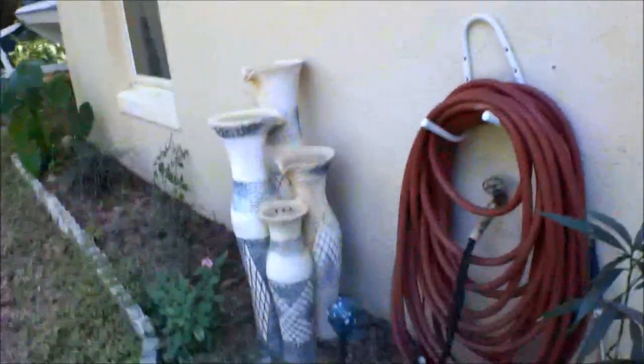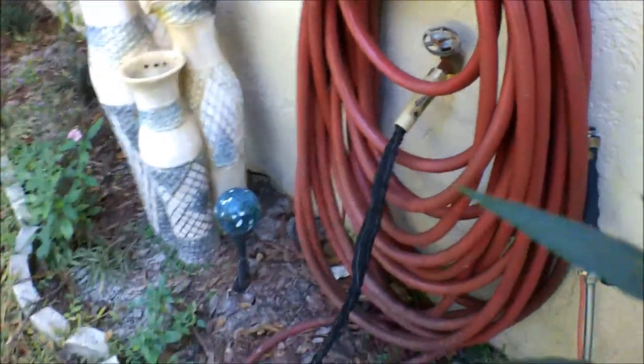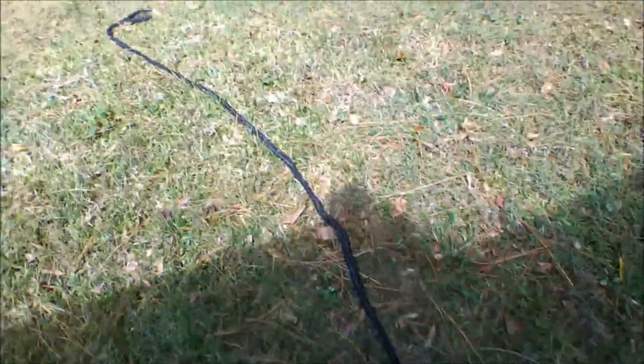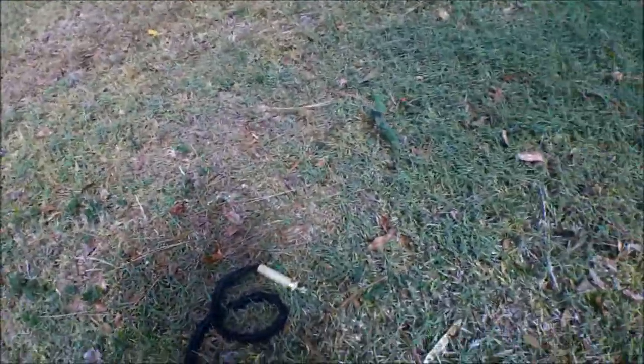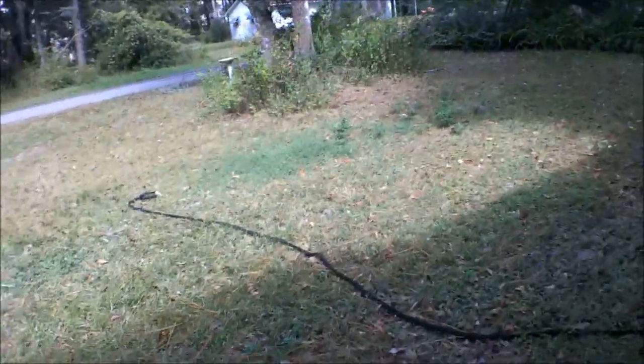This is what we're looking at — it hooks up just like any other regular garden hose. As you can see, it's not turned on yet and it already stretches out this far. I'm gonna put you in the tripod and turn this thing on to see if it grows.